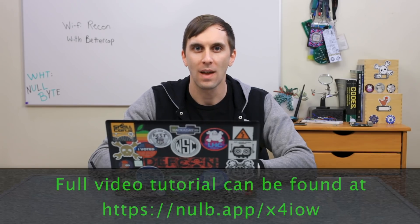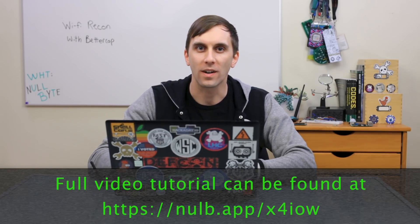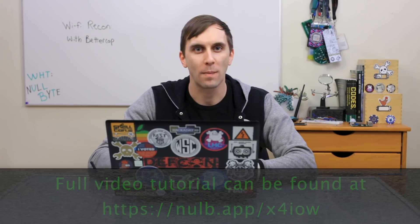BetterCap is a successor to EtterCap and comes with a lot of useful Wi-Fi hacking modules. It's able to expand on standard de-authing and also integrate the newer PMKID attacks, which allow us to get handshakes even from networks that don't have clients attached. We'll show you how BetterCap works on this episode of CyberWeapons Lab.